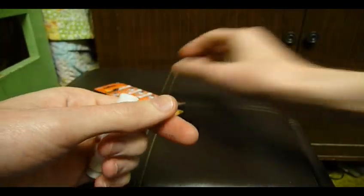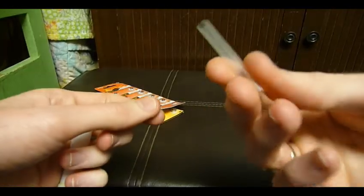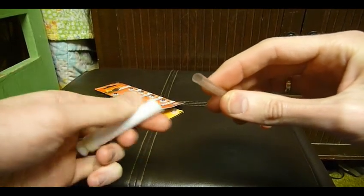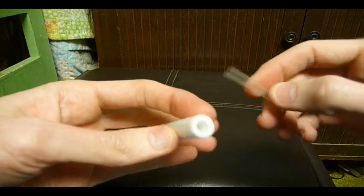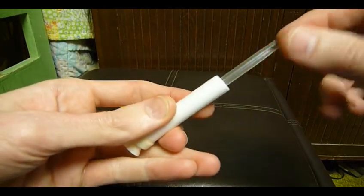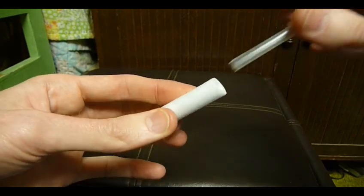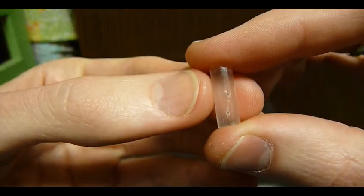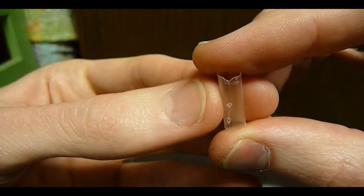There are a couple of benefits to these. The first one is that they're small enough to fit inside a clear drinking straw, which is good because that fits right inside of a dart — it just slips right in. So we can use this as a case for the batteries and the LED lights.